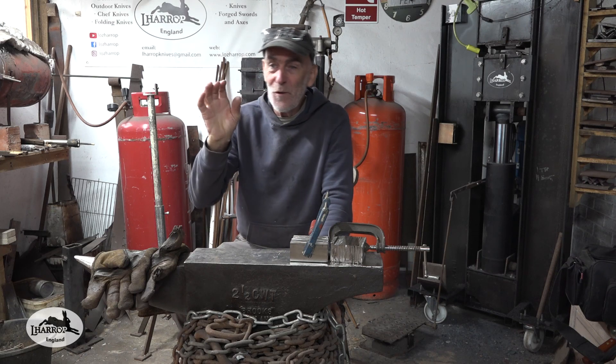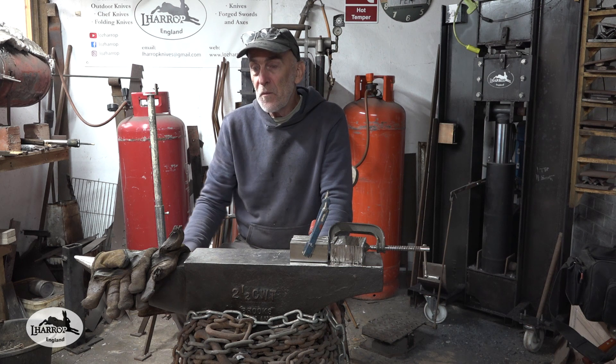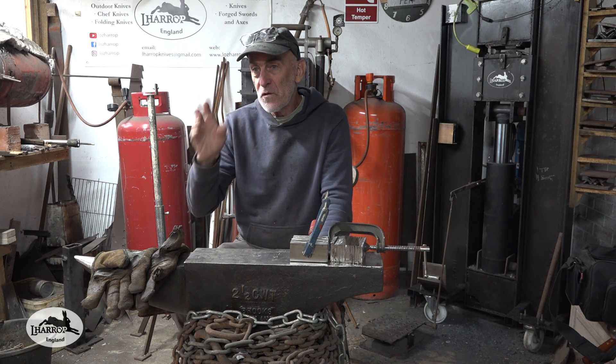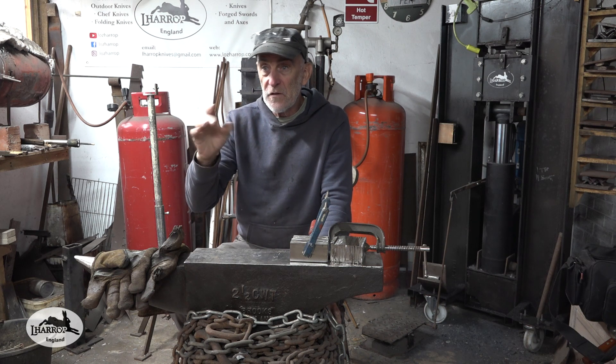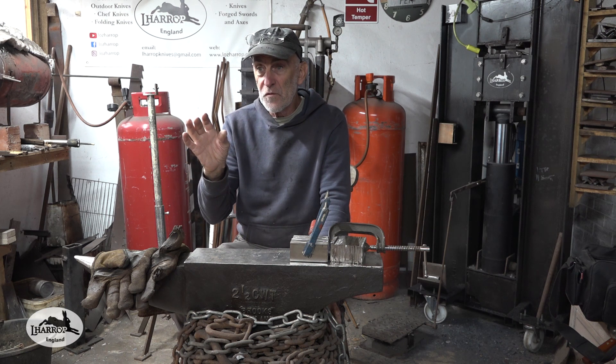I'm back with a little update on that Vivo Forge. As promised to a couple of you guys, I thought I would show you how it can be used as a heat treat oven — to heat treat knives and heat treat steel — with a few minor adjustments.